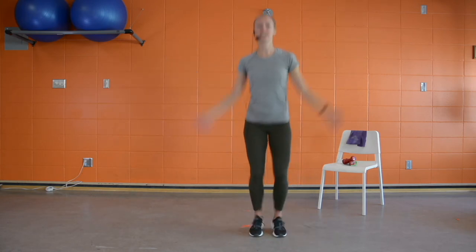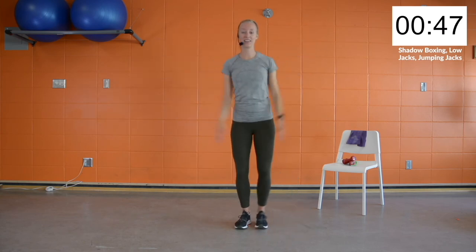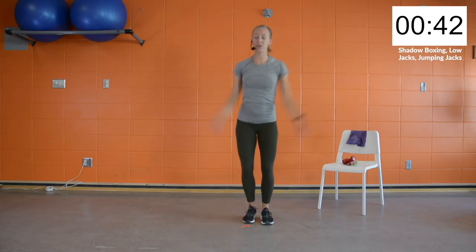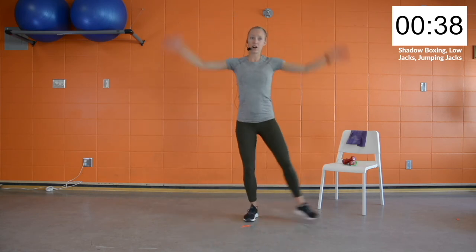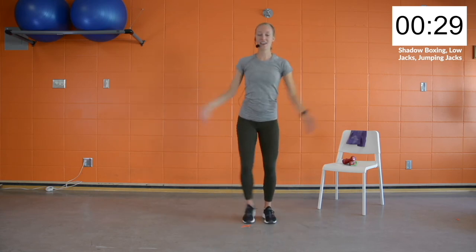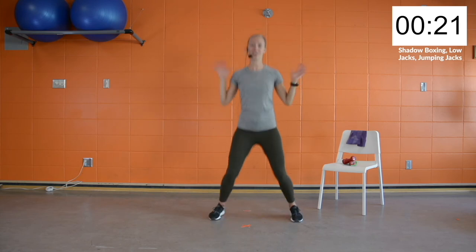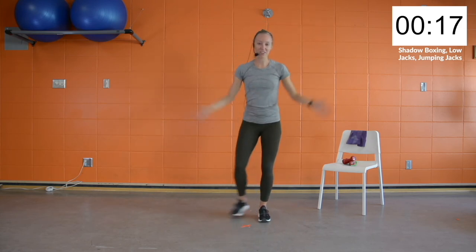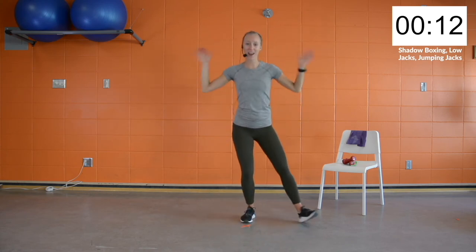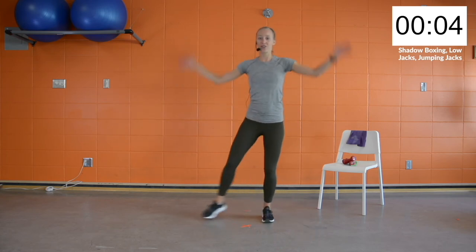Shake those legs out — let's finish the second circuit round with cardio. Low jacks, jumping jacks, or shadow boxing. For low jacks, a little more low impact — you can play around with speed, arms and legs going. If shoulders are bothering you, keep hands a little lower. Or go for shadow boxing. Twenty more seconds — heart rate should be up. We'll take a break after this circuit.